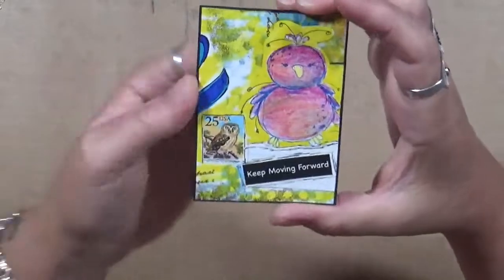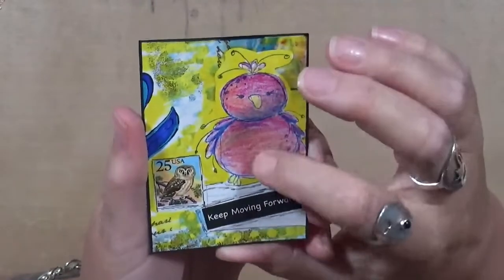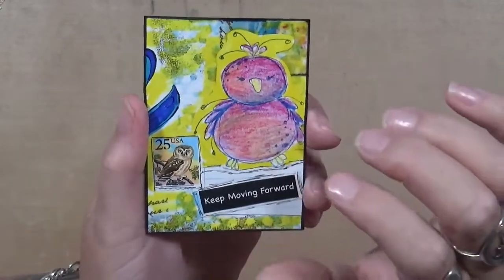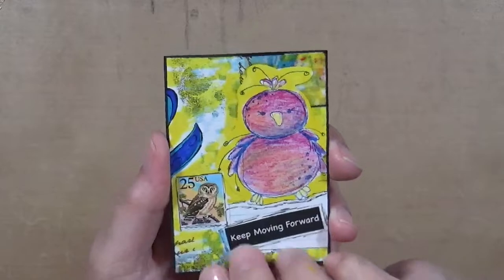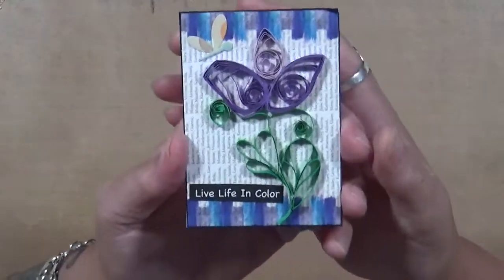This one is called 'Keep Moving Forward' — this is Gina Aaron's design. It's a stamp you can purchase in her Etsy shop. I don't know if she has digitals for this one, but I know she has the stamps — check those out. And again, more quilling.